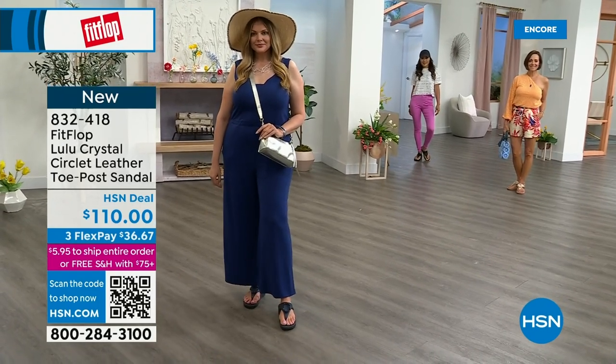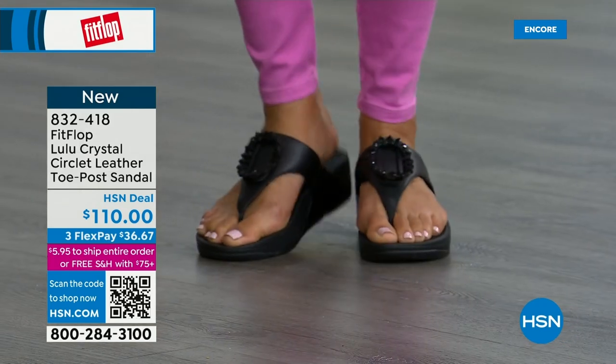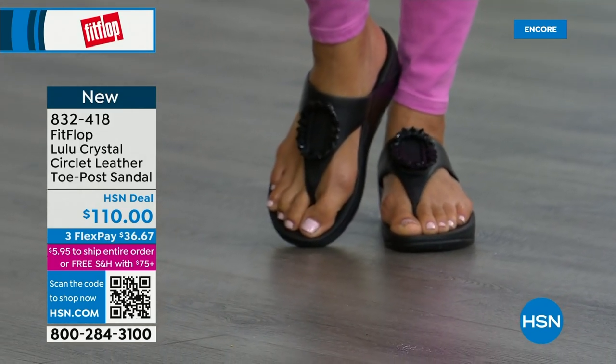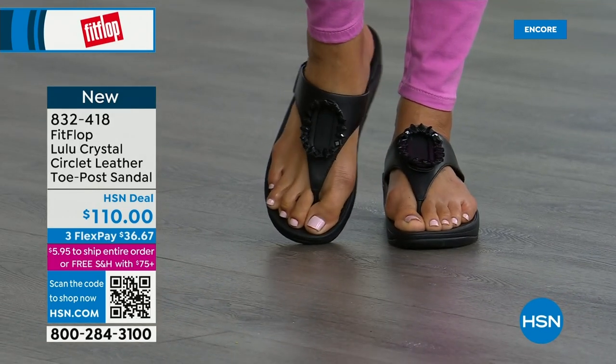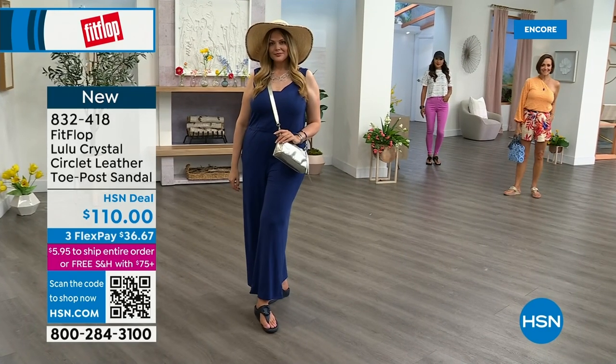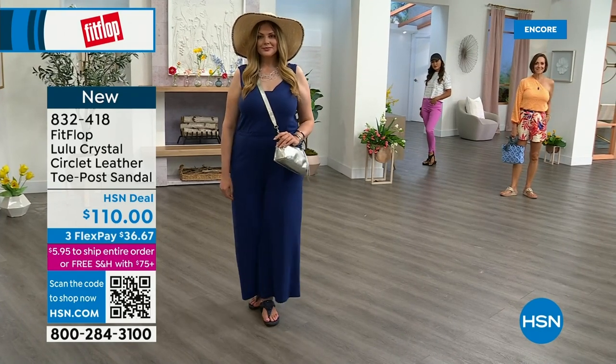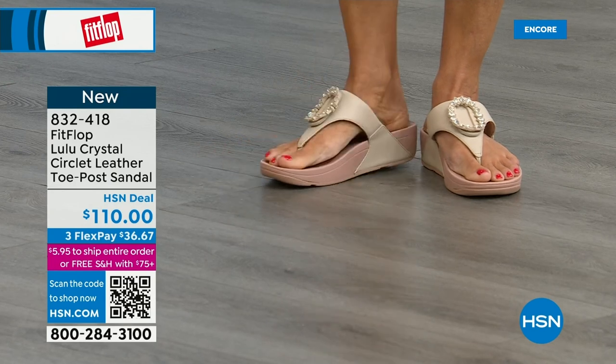You're going to see something this hour that you really like. Obviously the today's special is a must, but there's something for everyone. I know my mom in California is watching right now and she loves everything black — and this Crystal Circle is so her style.